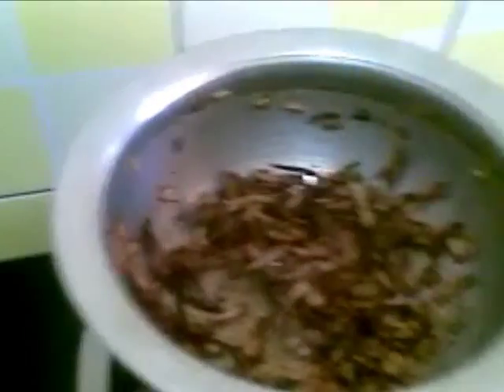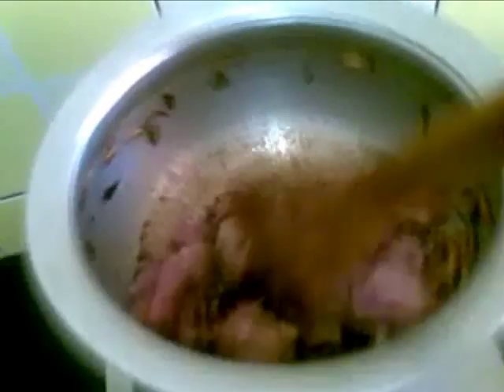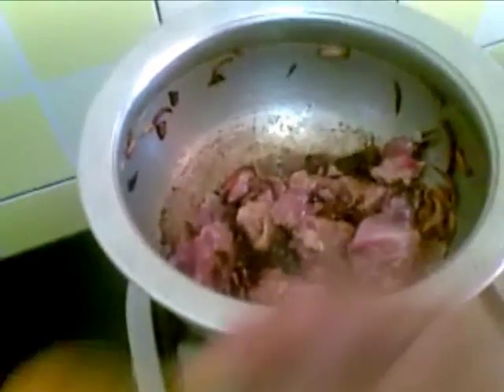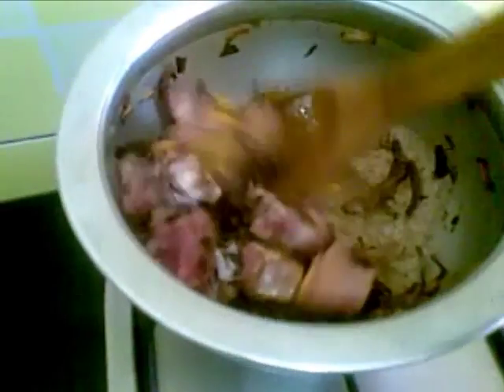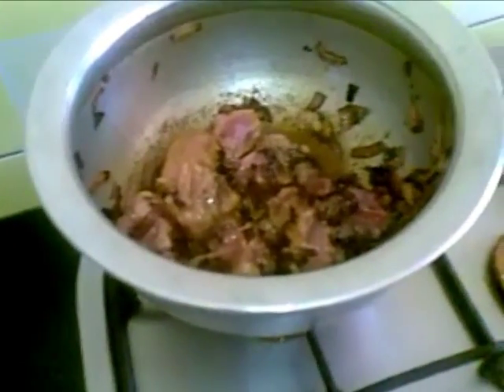Our onions are done. I will add the chicken to the pan along with salt as per taste, and leave this to cook for 5 minutes.